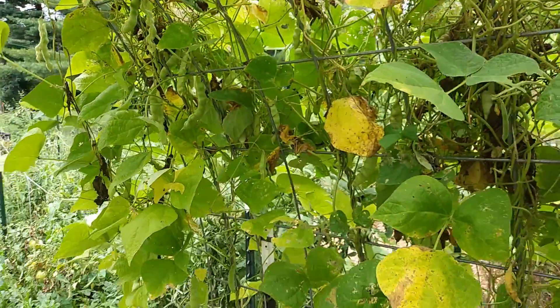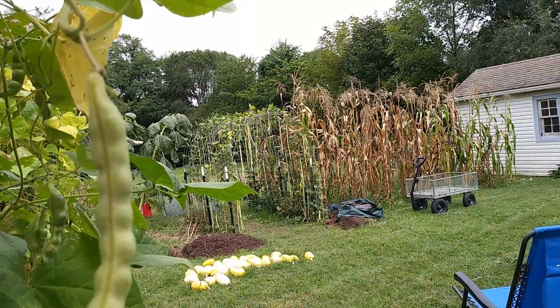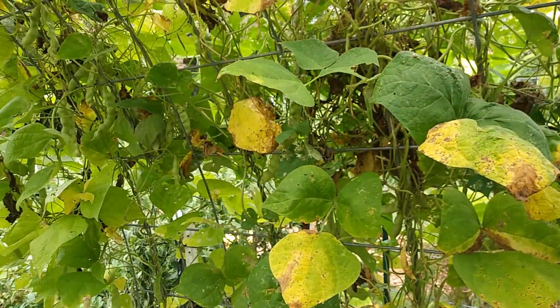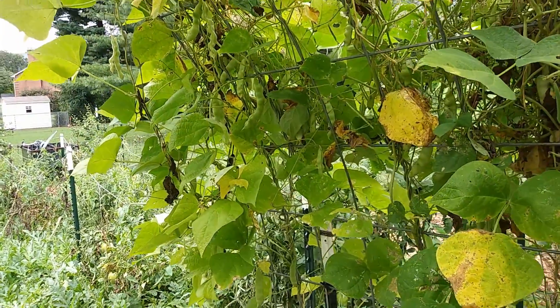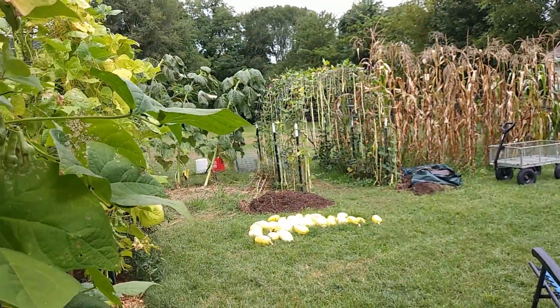The main reason I wanted to make this video is because I already finished harvesting the Chinese light green long beans, and I'm getting ready to prepare them to be frozen, but I wanted to say why I would choose the turkey craw beans over the Chinese light green long beans.